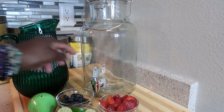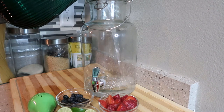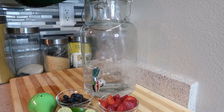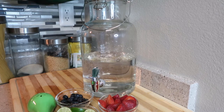You'll also need a pitcher or container to hold the water. We're going to start off with the water first. I prefer spring water — it's better for you — and that's what I choose to use.